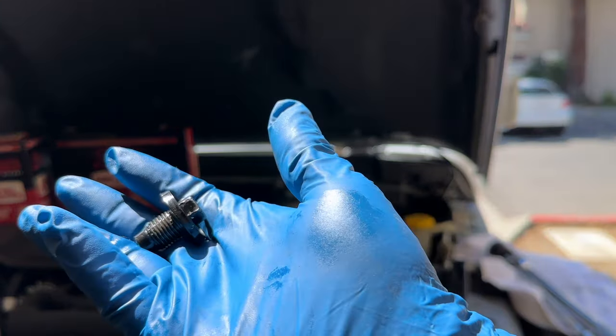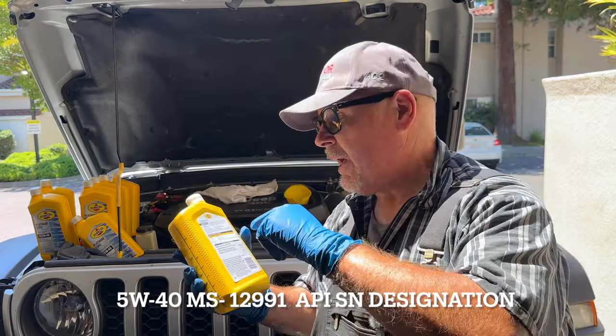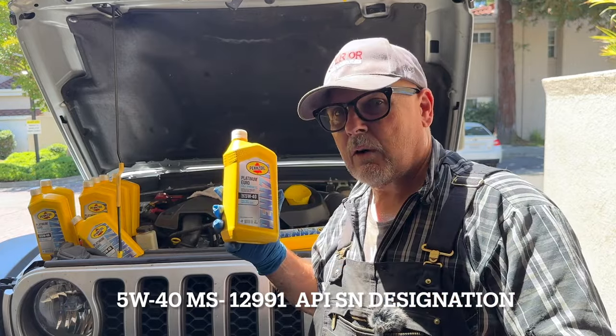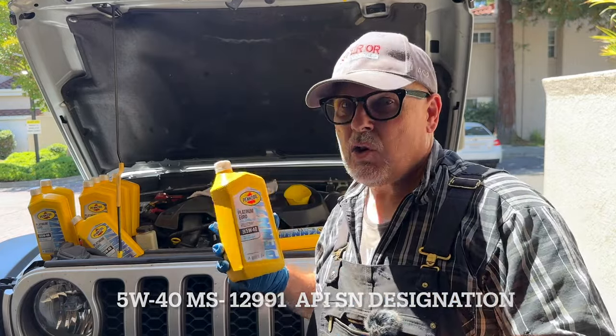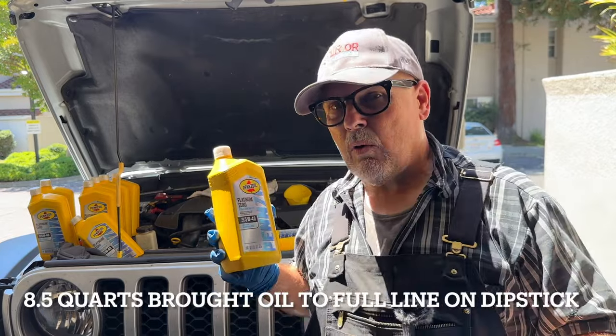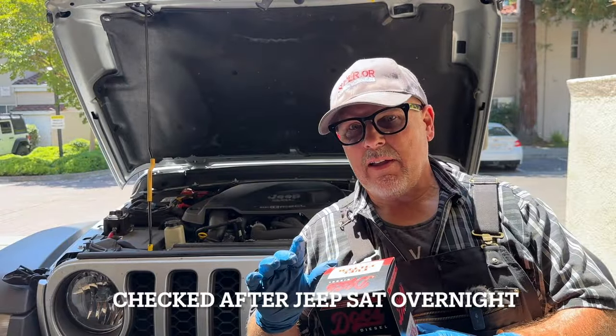I'm going to reinstall the oil drain plug and torque it to 33 foot-pounds. Now I'm going to add oil. It has to have the Chrysler MS-12991 designation and it takes nine quarts. I'm going to put in eight quarts first to make sure I don't overfill it. I can run it a little bit, maybe drive it around the block and check it, then add more if needed. Eight quarts of fresh oil is in — holding off on the ninth for now.